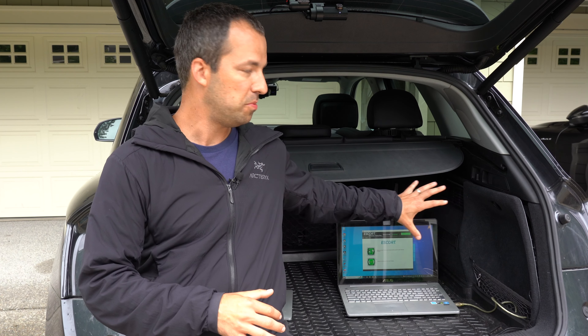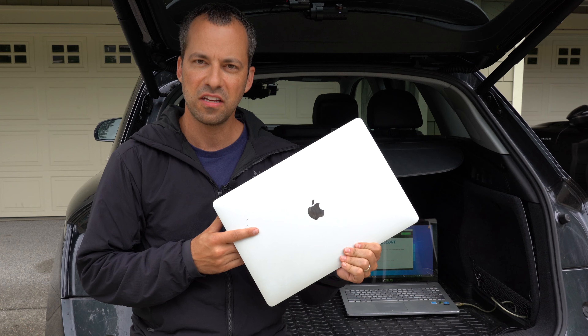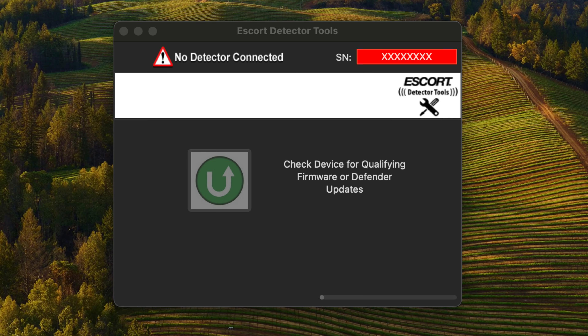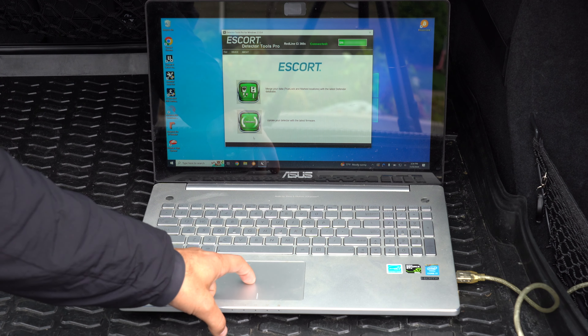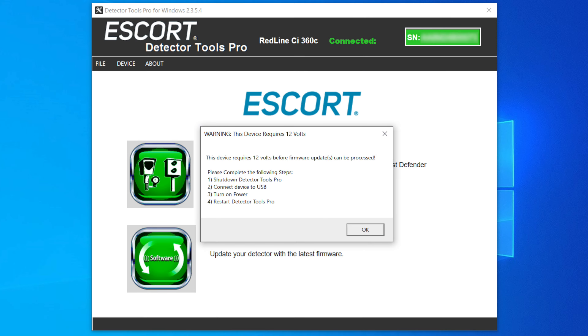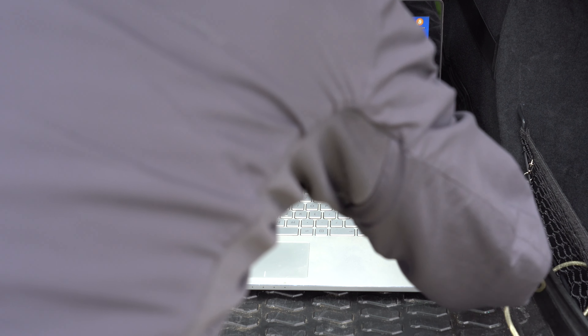In order to do the update with the computer, you're going to want to head on over to Escort's website and download the latest version of their update software, Detector Tools Pro. I'll put a link to the update software down in the video description. While Escort does offer update software for both Windows and Mac, I haven't been able to get it to connect to my MacBook like I have with other detectors, which is why I've got my Windows computer here — but your mileage may vary. If you just run the update software and plug in the detector, it's not quite that straightforward. If you try to update the software, you'll notice it's going to error out. The proper order to do everything is: first, shut everything down; second, plug the detector into the computer via USB; third, turn on the ignition of the car; and then finally run the update software.